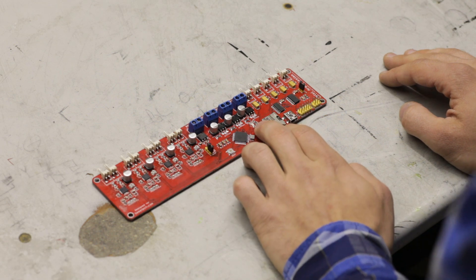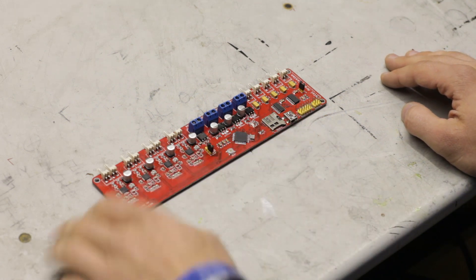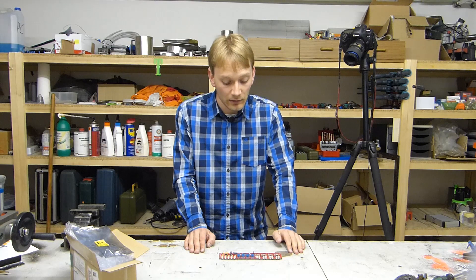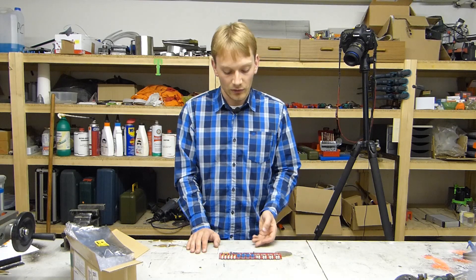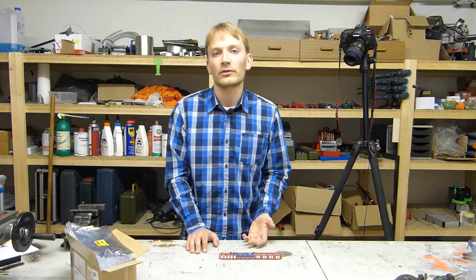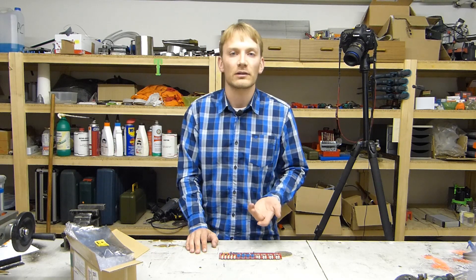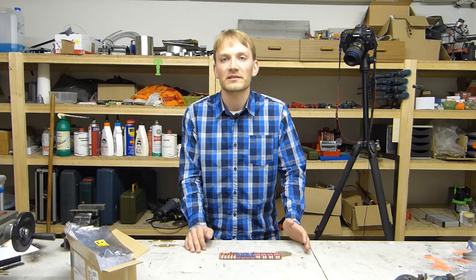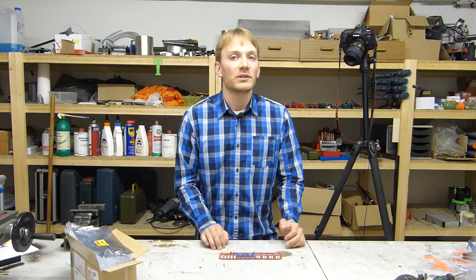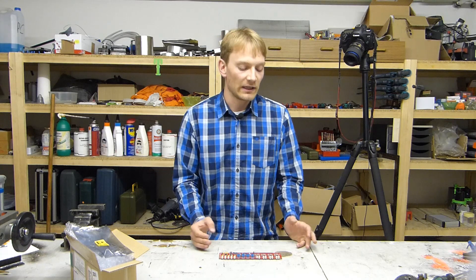One more specialty about the Melzi in general is that it has a green status LED which by default does nothing at all. You have to trigger it manually by sending an M42 command to the board — to turn it on you send M42 S255 without the P for pin, and to turn it off you send M42 S0. It's not particularly useful in any way, but it's a feature.